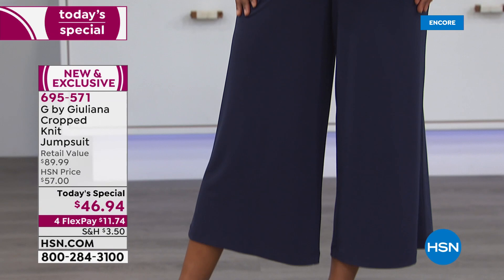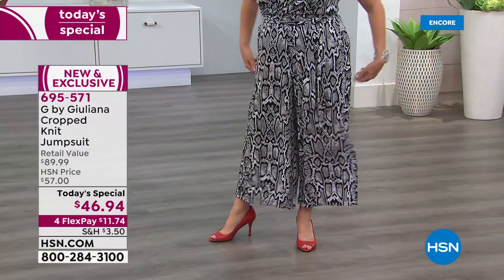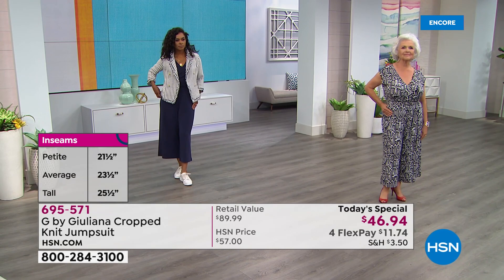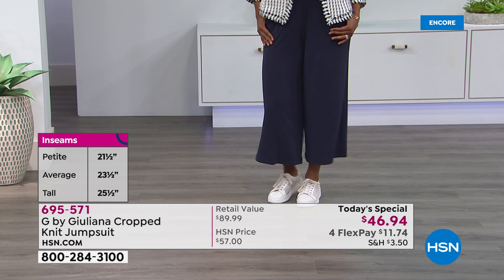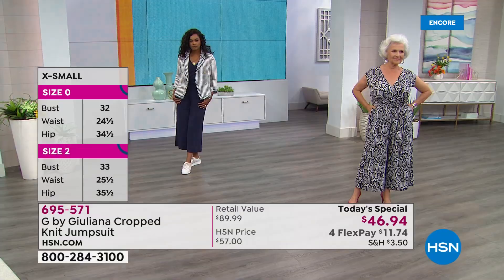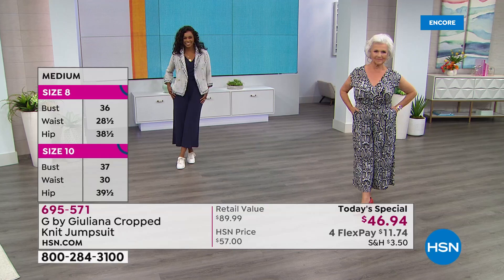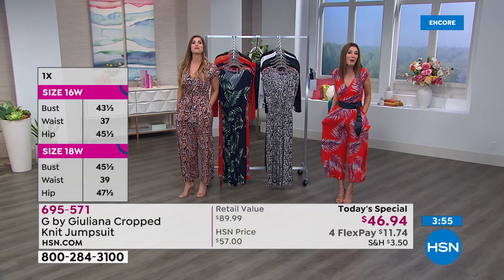On all our models, regardless of size or shape, it does not cling — it never hugs around the waist. Patsy is in the petite length; Don is wearing the average inseam in an extra small. We start at extra extra small, which is like a zero, and go up to 3X. We've got your color and your size. Last year at this time when we launched, we had four of the seven colors sold out by noon — I don't want that to happen to you. The baked clay snake has just taken the lead over the red palm.